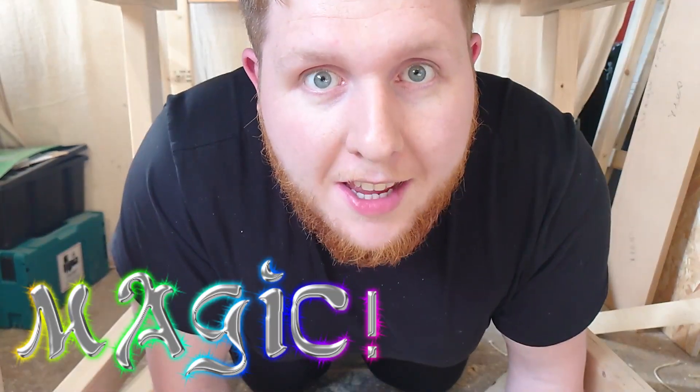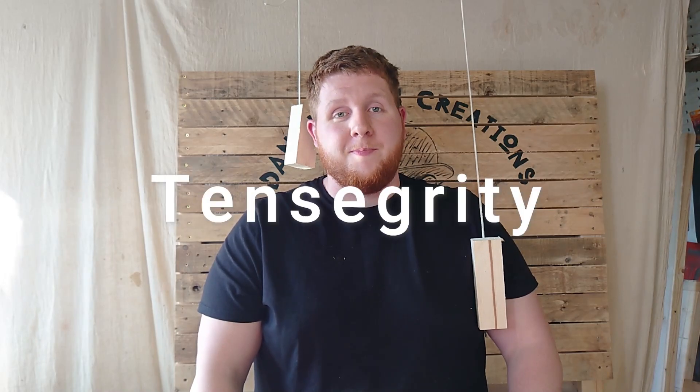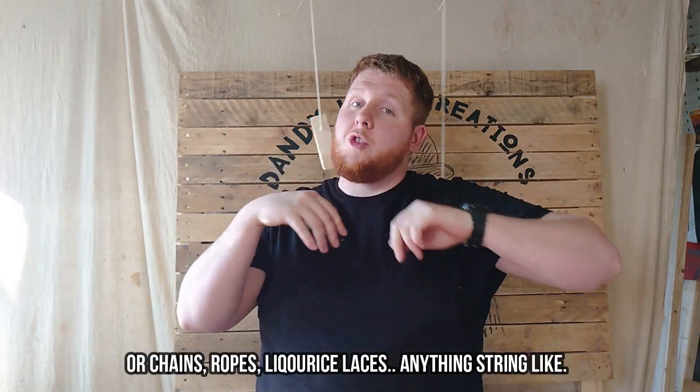Gravity magic — the control of the space-time continuum itself. No, I'm not talking about telekinesis, as much as that would be very cool. I'm talking about tensegrity — the idea of using the tensile strength of string to control gravity itself, or at least give the impression that you are controlling gravity. You can't actually control gravity, but you can make something that looks like it's floating — a floating chair, stool, or anything else you want to make look like it's floating.